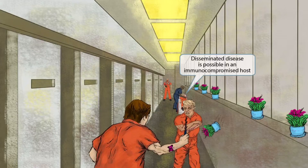Now we've added a wounded prisoner and a stretcher. One of the prison employees is tending to this guy's wounds. The stretcher is our symbol for a compromised immune system and is here to help you remember that disseminated disease is possible in an immunocompromised host.